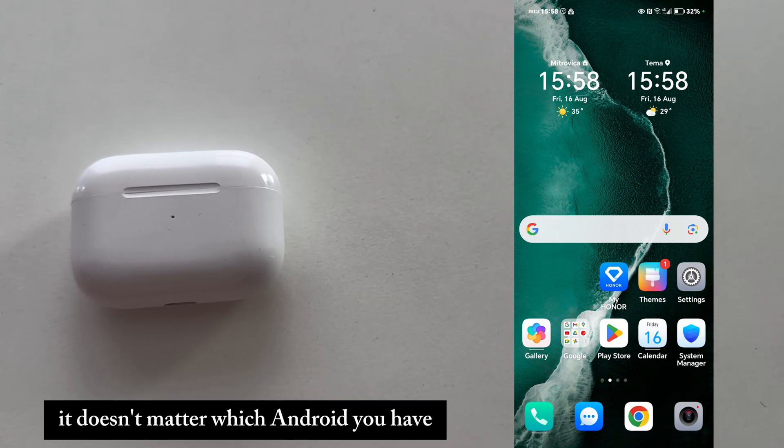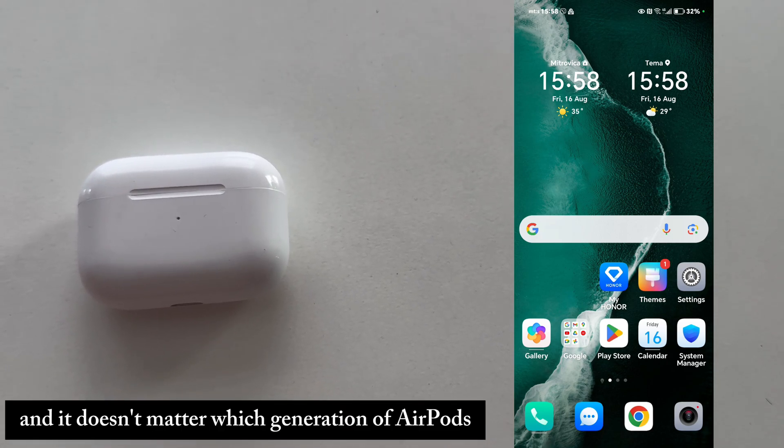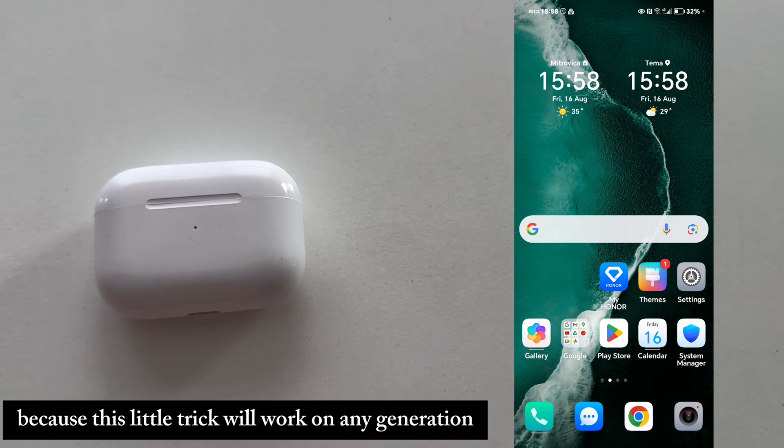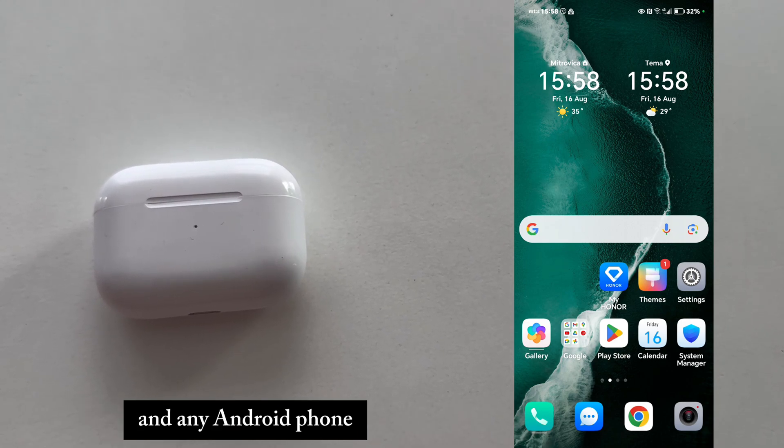It doesn't matter which Android you have, and it doesn't matter which generation of AirPods you want to connect, because this little trick will work on any generation and any Android phone.